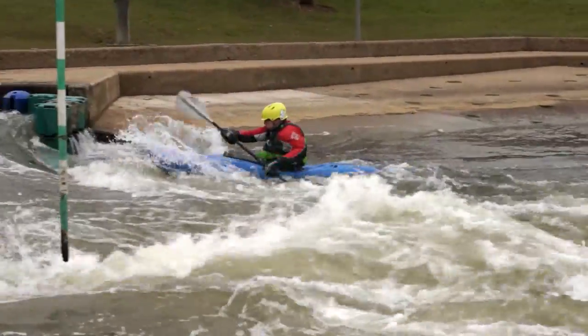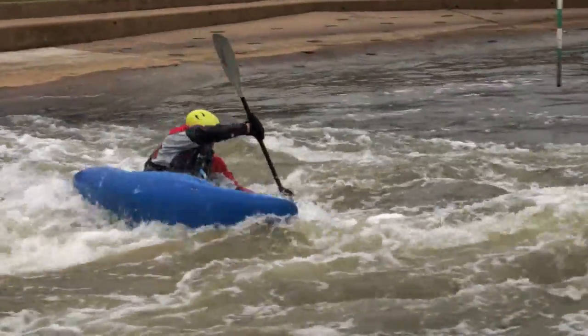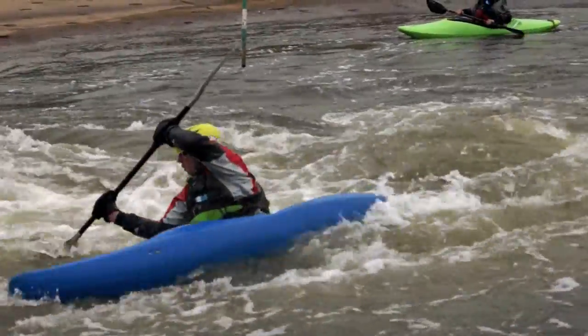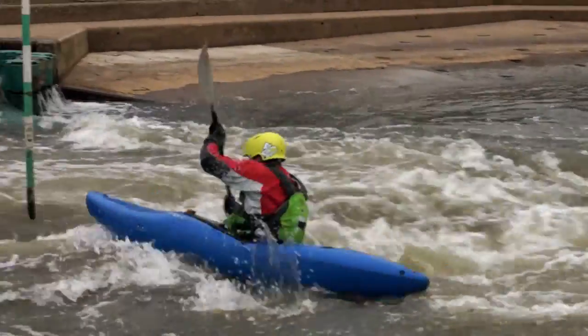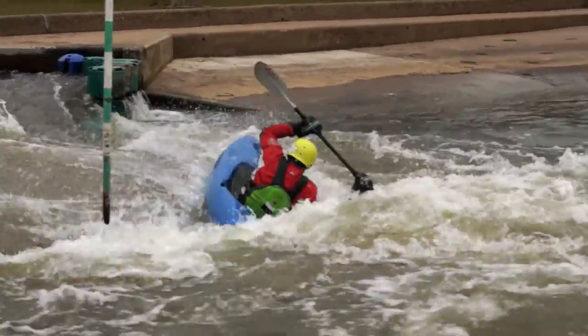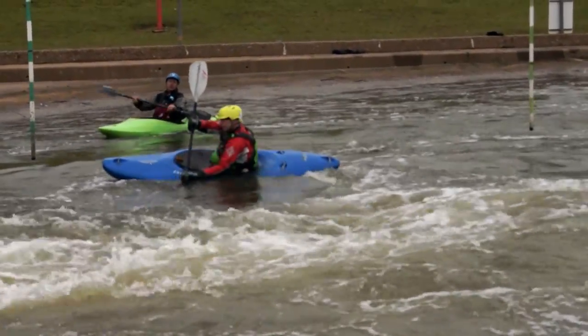Stuart has fixed his blade into a more forward position to keep him more stable and balanced on the wave. With the blade in this position, it allows him to apply a power stroke to punch over the eddy line. This method is better on bigger grades and more powerful eddy lines.